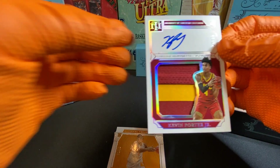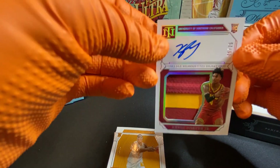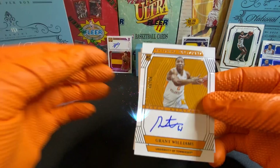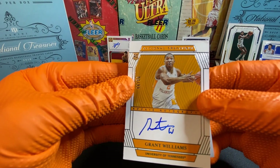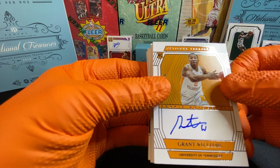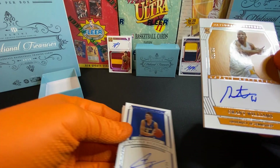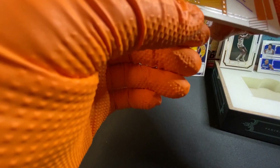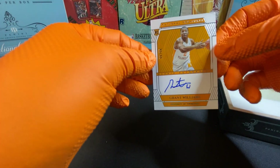Kevin Porter Jr. — got a bunch of his cards, this is not doing much. Look at this one. For all you Vols out there — Grant Williams autograph! Now that's dope. That's pretty cool. So that's a cool card. That's number 93 out of 99. Sweet card. He's definitely on the starting five.